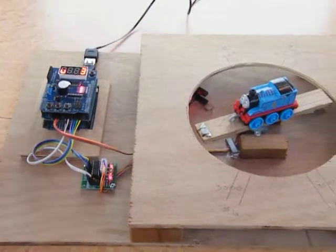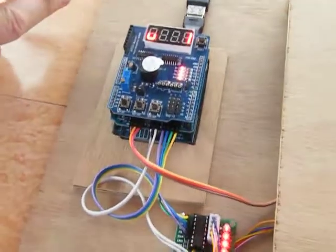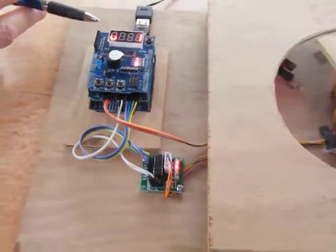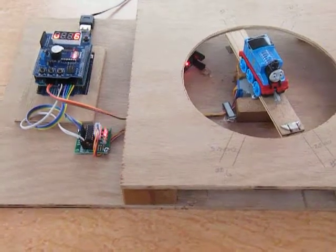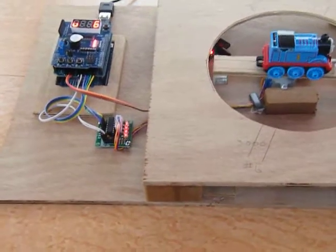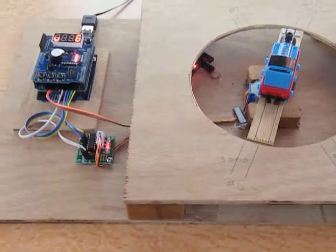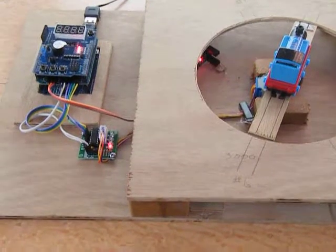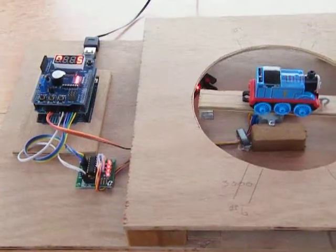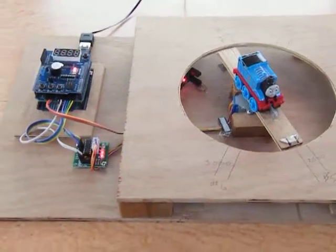In future developments I'm hoping to add a few different versions of the user control to tell it where to go, and possibly a more elaborate screen mechanism.